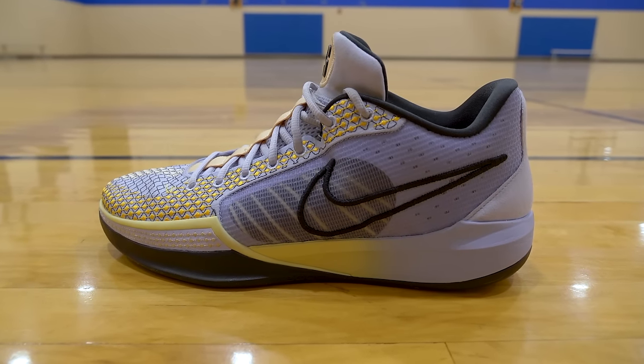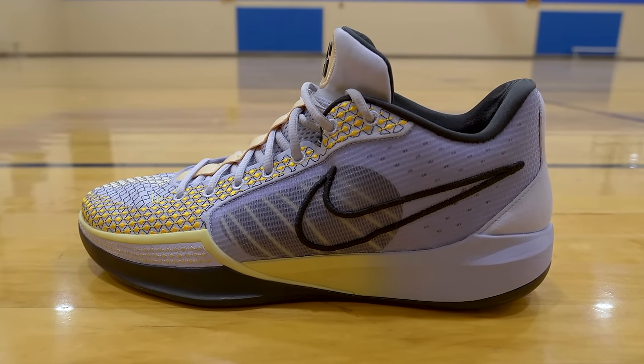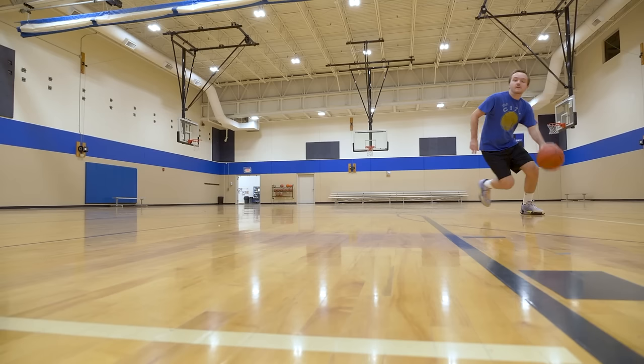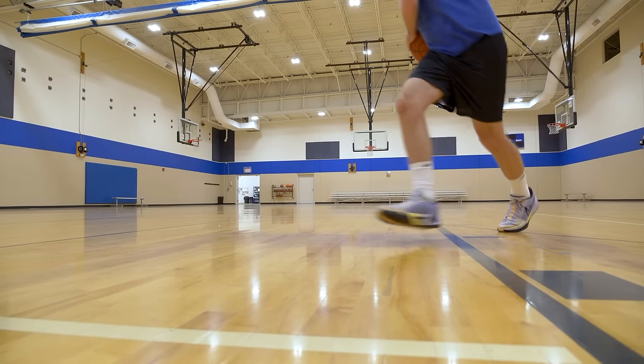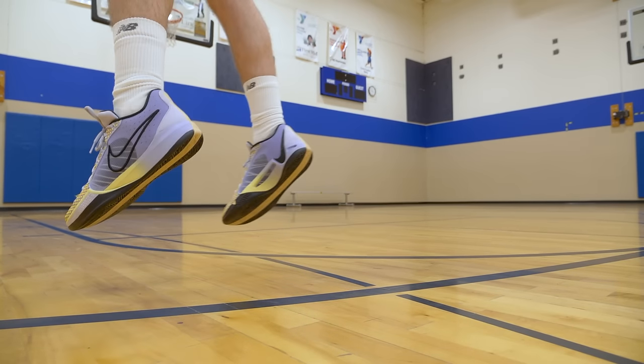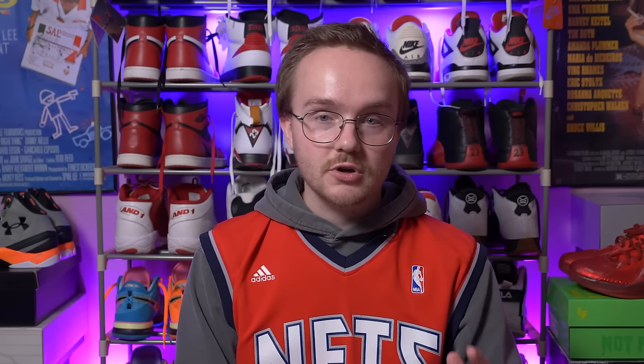Today we have a performance review on the Nike Sabrina One. This is the debut signature shoe for Sabrina Ionescu of the New York Liberty and it's pretty popular right now, due in no small part to its resemblance to the Kobe line. Sabrina has worn Kobes and GT Cuts in the past and this very much follows in the vein of the Kobe line. This is definitely a shoe for guards — if you like something light and low and quick, these are right up your alley.